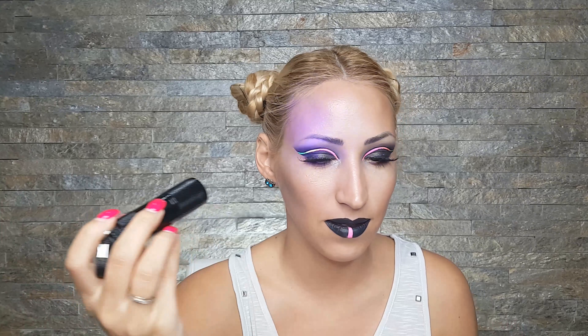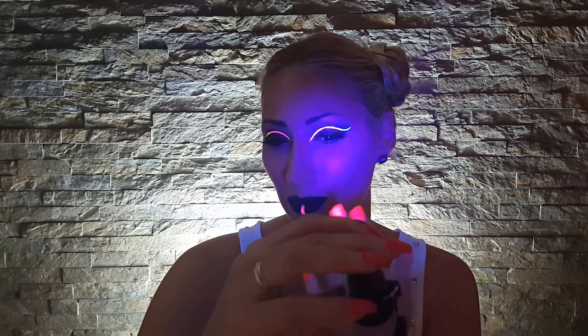That completes the look, and now it's time to show you what this looks like under the UV lights. First let me show you with all the lights on, and now I'm turning off all the lights — so let's see. Isn't this amazing? I really love this look. The only thing missing is the glow-in-the-dark eyelashes, which I have and will test in the next video — so if you're interested in seeing that, stay tuned. If you like this video, give me a thumbs up and please subscribe. I post videos all the time and I hope this was helpful. Bye!